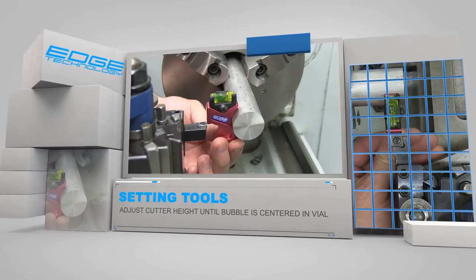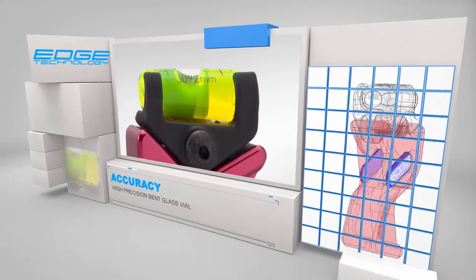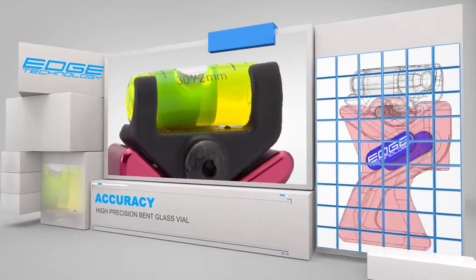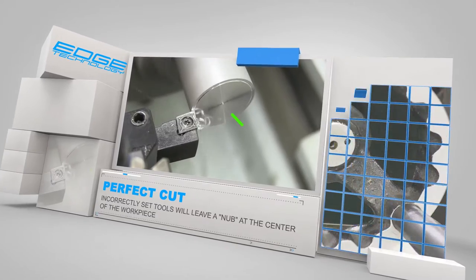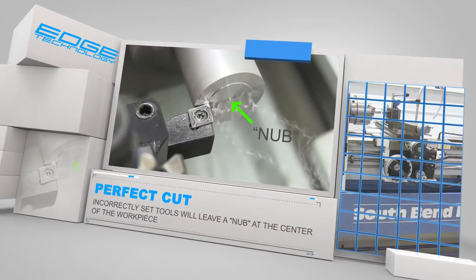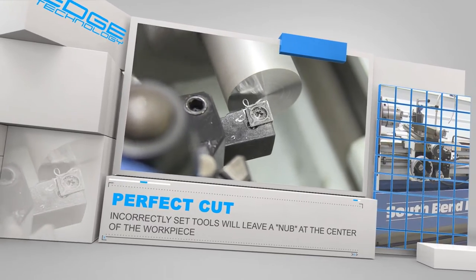The Speedy Lathe Gauge features a precision bent glass vial for superior accuracy. A correctly set tool will make a perfect cut every time and never leave that annoying little nub that is sometimes created after a facing cut.